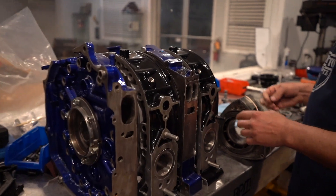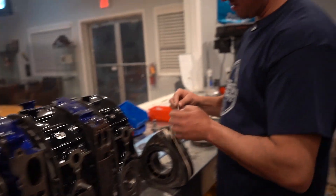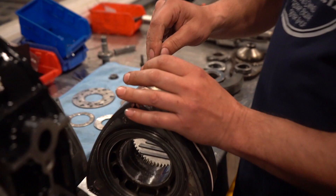What are we doing today Mike? We're going to put together this Stage 2 Large Street Port for one of our customers.